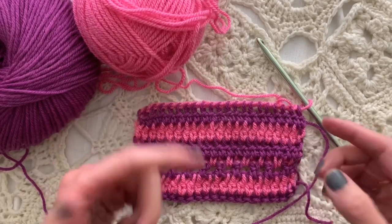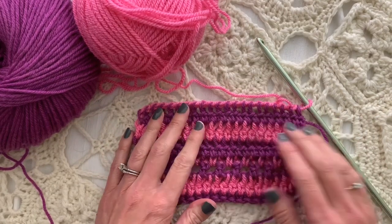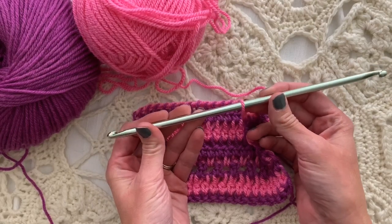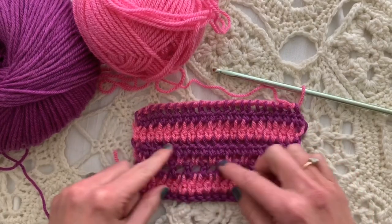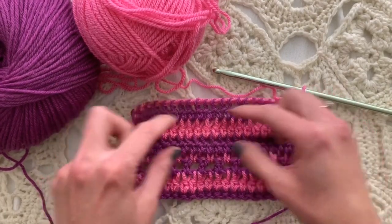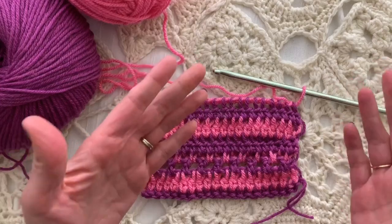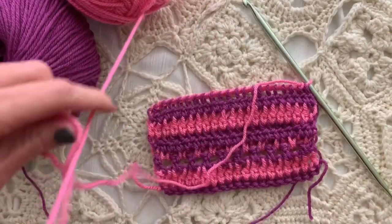Hi, I'm Ellen Gormley and welcome back to my channel. I am doing things a little backward today. I'm doing a double-ended hook pattern here and I'm already part of the way through. I was kind of designing along, thinking what should I do, and I liked this section the best. So I'm going to show you how it's done and then I'm going to fasten off and start from the beginning so that you can start along with me.